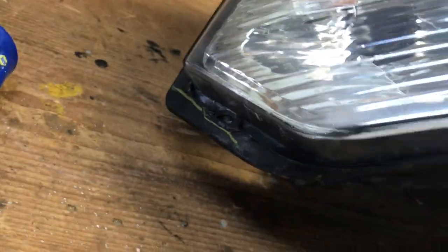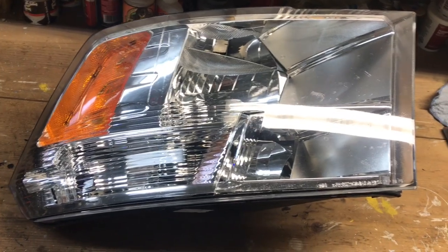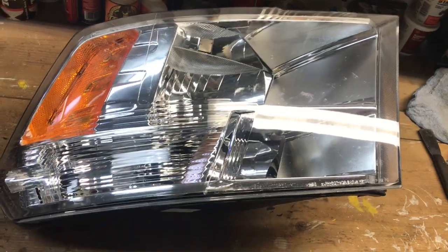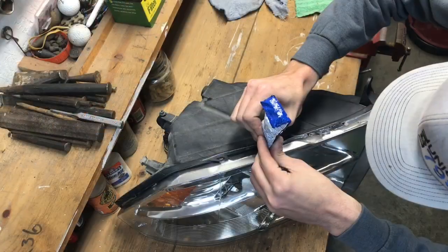Now I'm going to grab some silicone and put it around the whole outer edge where the plastic meets the light, all the way around. That should help with all the water issues. That's what I did on my last headlight and it works just fine — no issues. This is a simple and easy fix you can do at home. It takes about 45 minutes total, and the hard part is just waiting for the silicone to dry before putting the light back in. It costs about eight bucks for a tube of silicone.